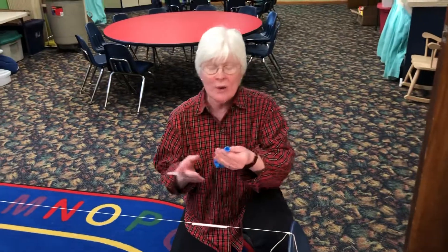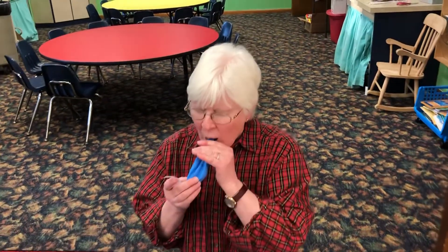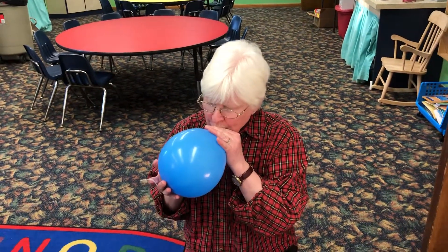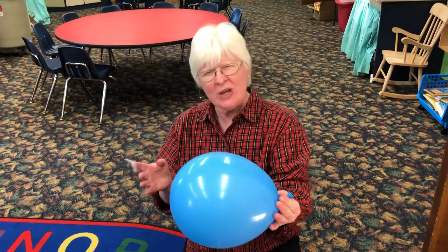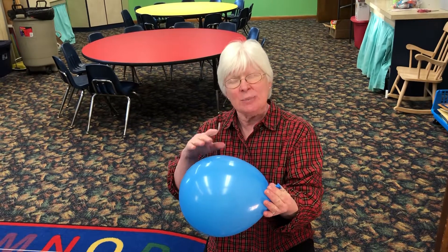Now there's air all around us. I'm gonna put some air in the balloon. Wow, the shape of that balloon changed — there's air inside the balloon.